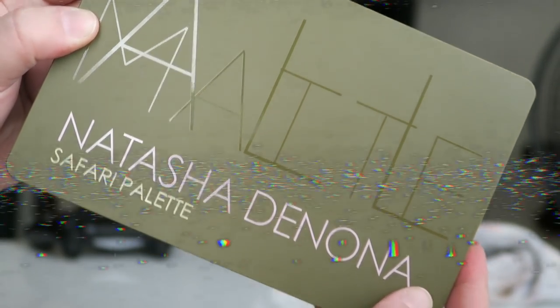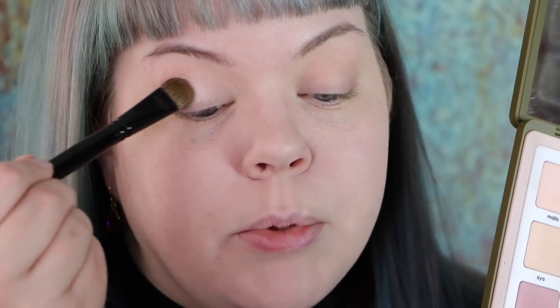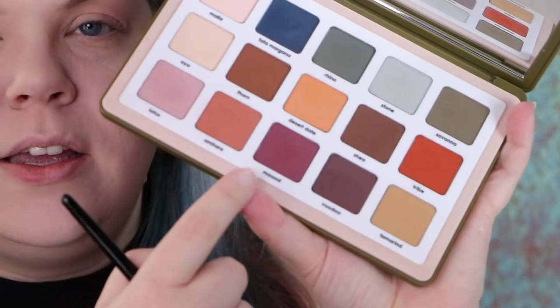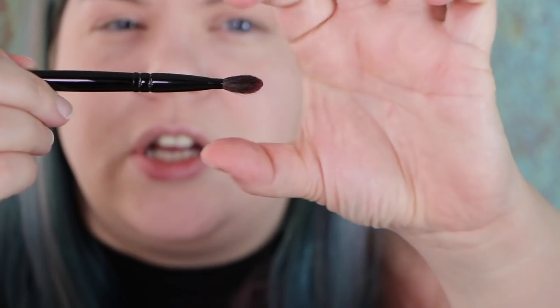I'm going to start today's look with Malia — very similar in tone to my skin color, just a base shade. I'm applying that with a Wayne Goss 17 all over the entire lid, lashes to brow. Next, taking a Wayne Goss 3 I'm going to pick up Maasai. What I like about this brush is that it's fluffy but comes to a bit of a tip. I'll knock off the excess pigment and then ride that right in my crease line in the outer corner.